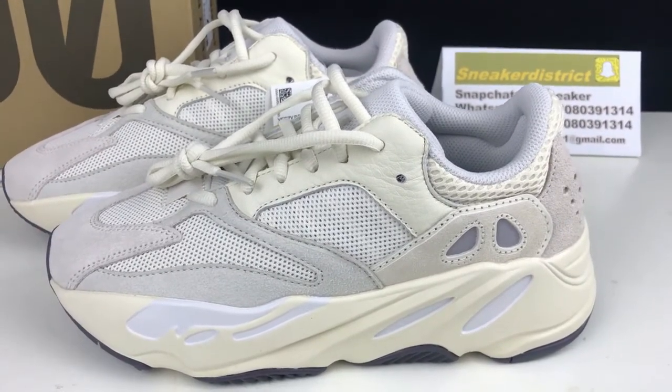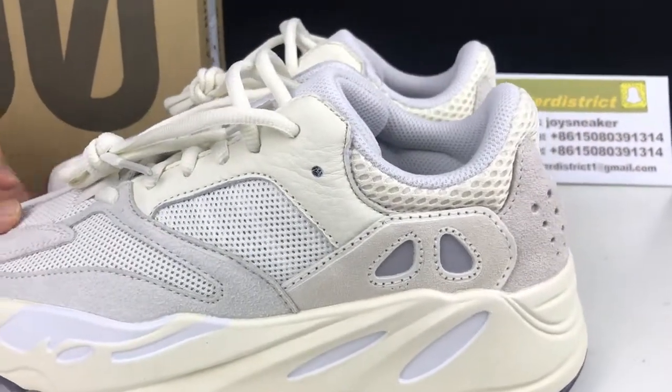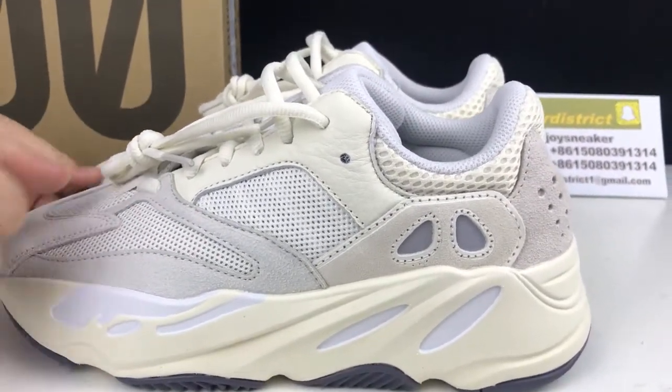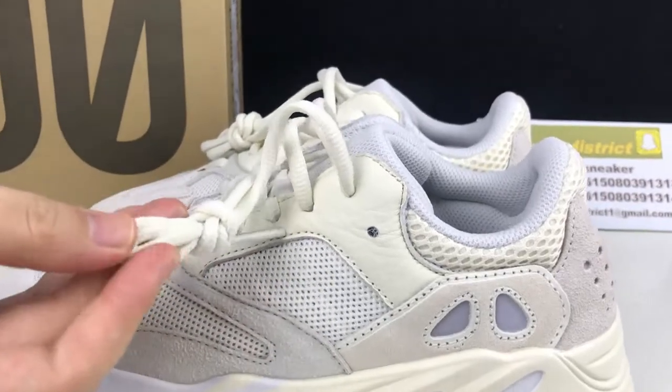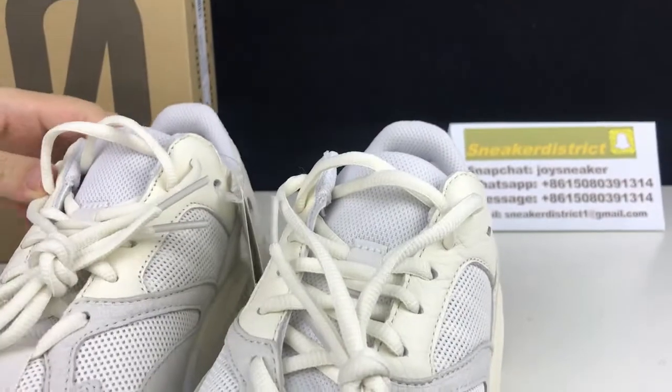Continuing with the shoe, you've got this light cream leather panel. You've got the green and white shoe laces. Beneath the laces you've got this light cream mesh detailing.